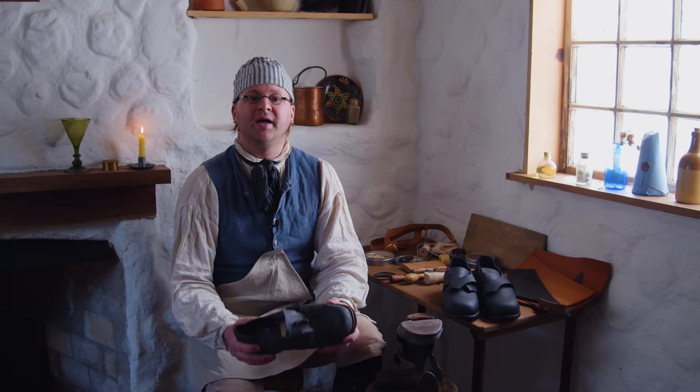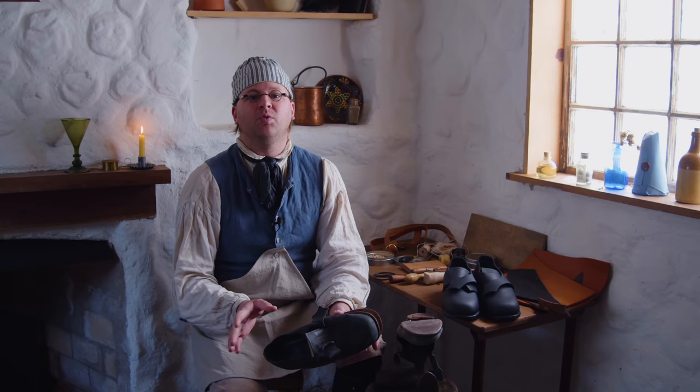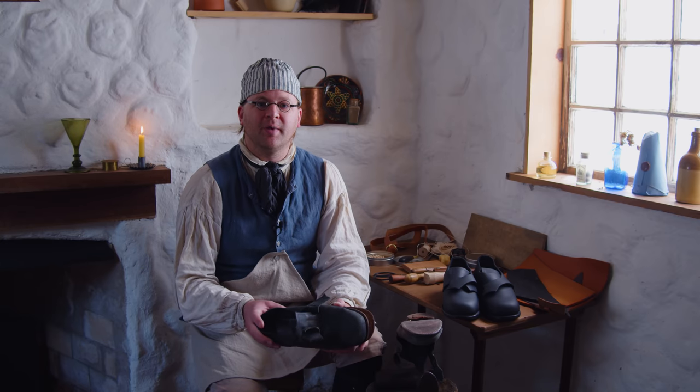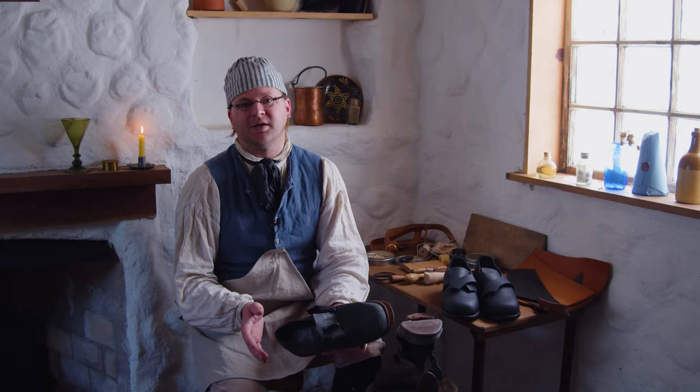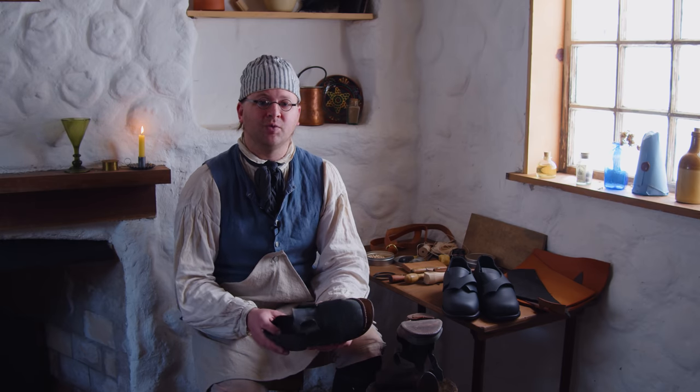Good morning, I'm Brandon Oswald and today we are talking about shoe repair. Shoes would wear out and in the 18th century in America it wasn't a throwaway society, so you had to have somebody to repair those shoes — and that's where the cobbler comes in.